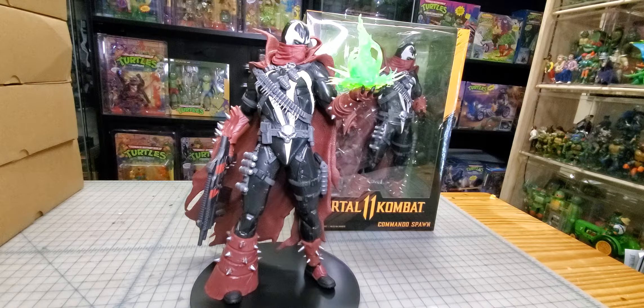I would like this guy to stand out a little bit more on the shelf, so I think some bright red would look really good on him. He definitely could use some work.